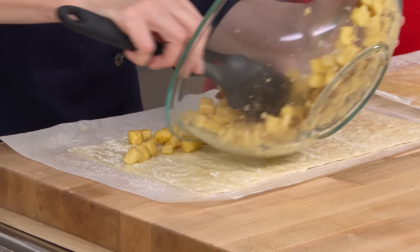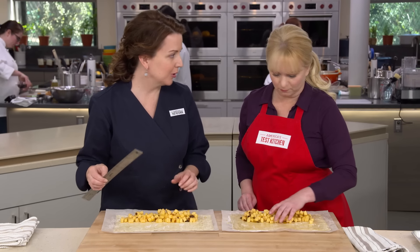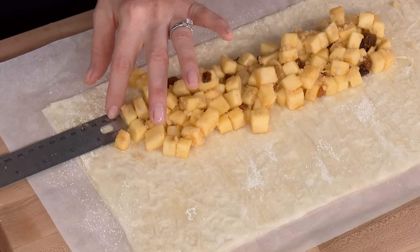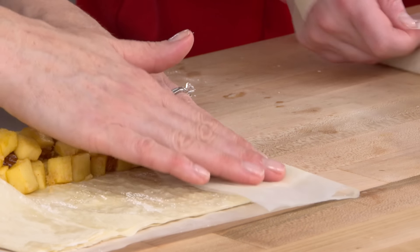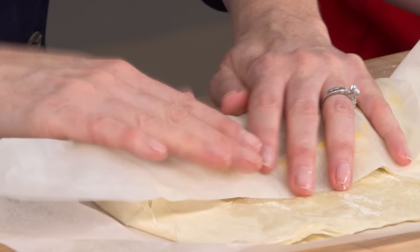We take half the filling for each strudel, placing it in a mound and staying two inches away from the bottom edge and two inches from the sides. A ruler helps line up the filling and measure the two-inch margin. Then, using the parchment as a tool, fold the sides over the mound, pressing down — the top butter layer helps glue the sides and makes assembly easier. Fold in both sides and the bottom.